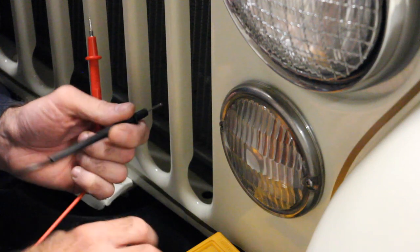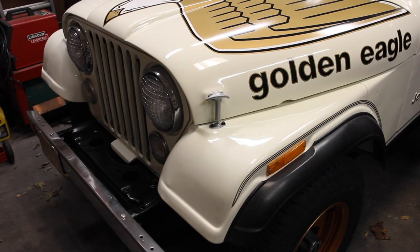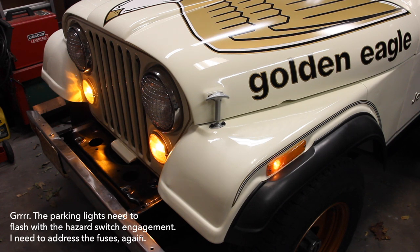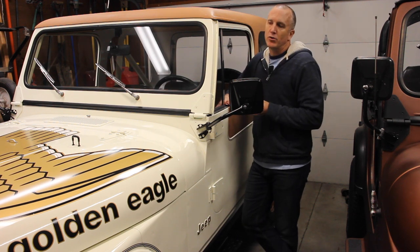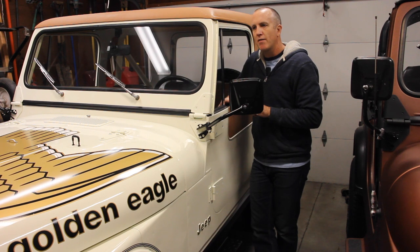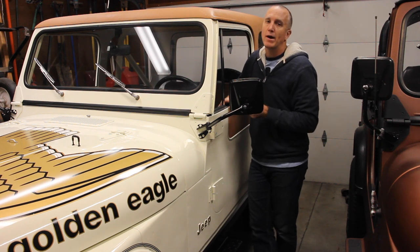You want to test that for both lights, because if you have a good ground on one but no ground on the other, only one will work. To show you what you should get: turn the key on to accessories, turn on the parking light — there you go, works great. Then you can turn on the signal. Now put in the hazards. So that's how you make sure your front set is operating correctly. If you've installed these things and you're getting weird scenarios, I can almost guarantee you have a bad connection — more than likely, a bad ground. Make sure that you test that out.